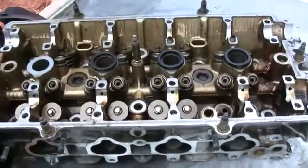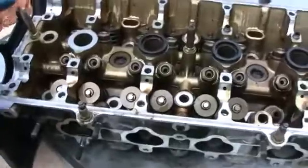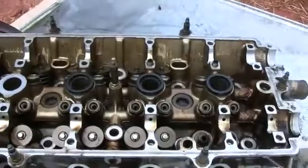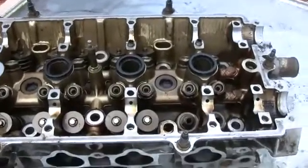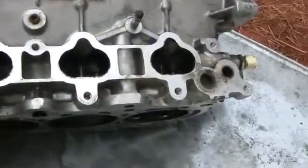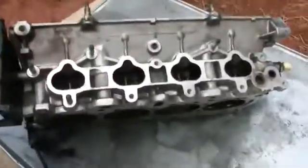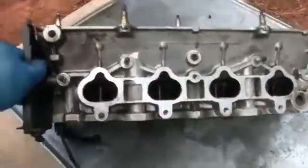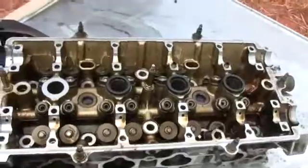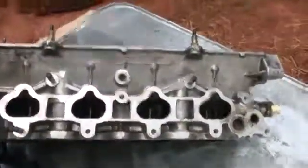If you guys have any questions, feel free to email me — I'll try my best to give you a better example. But this is a simple way to check for bent valves. Good luck, hopefully you guys don't get ripped off. I've been seeing too many people get ripped off, and that's the main reason why I wanted to do this video. So good luck, and hopefully you don't get ripped off.